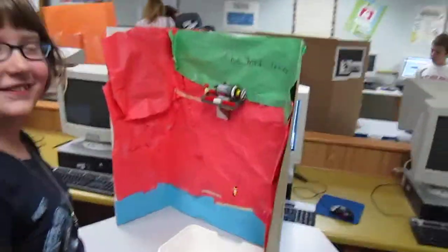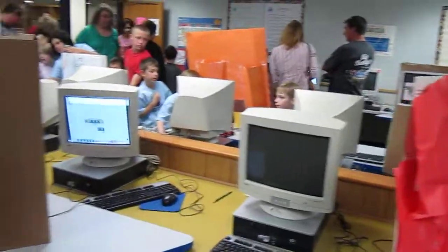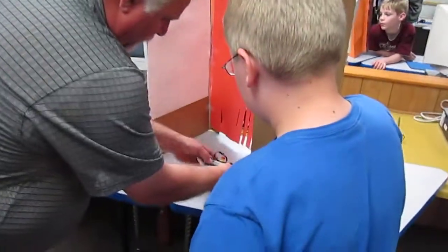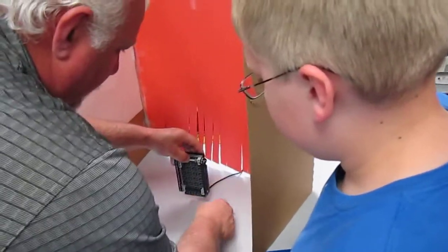Okay, this is the second edition. Well, without having something to hold this in place, it's pulling itself off.